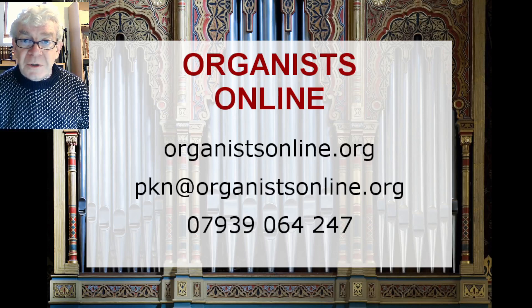If you want further information about these simplified hymn accompaniments or about Organists Online in general, here are my contact details.